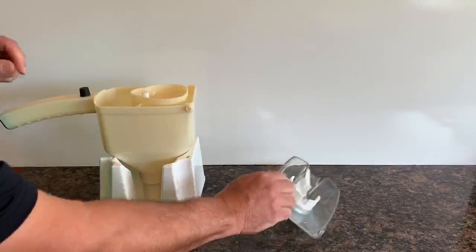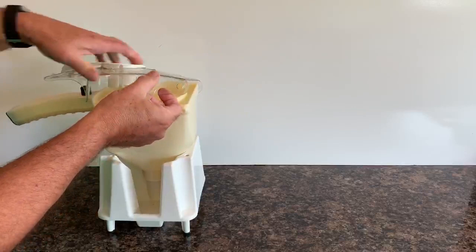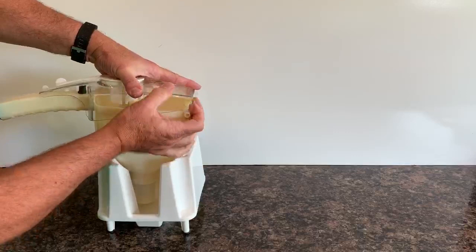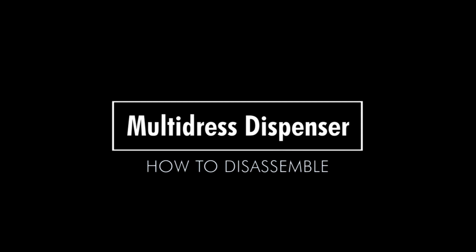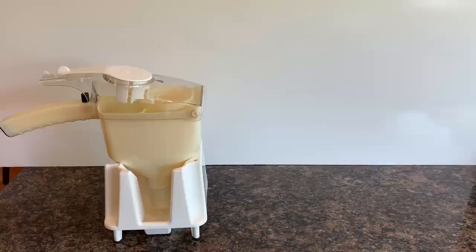There are two arms on the funnel that align with the two slots in the body of the container, so that locks it into place. You then install the lid by putting the hole over one pin on one side and simply stretching the lid over the other pin to get that snap into place. Your MultiDress is installed and ready for use.